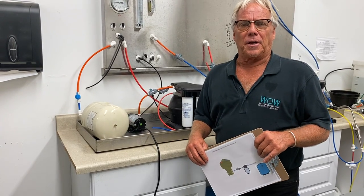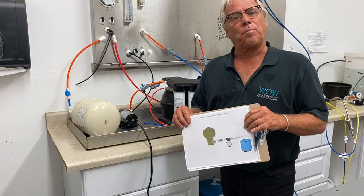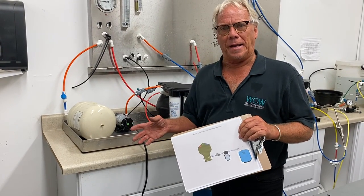Hi guys, Tim from Topper here again with the WOW Water High Pressure System. We're getting wet right now.